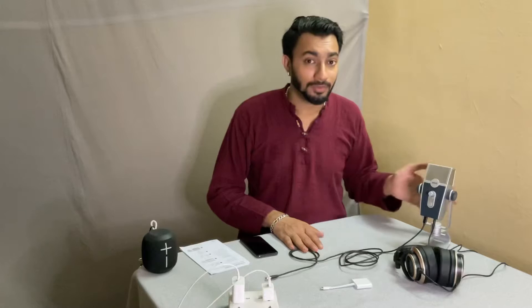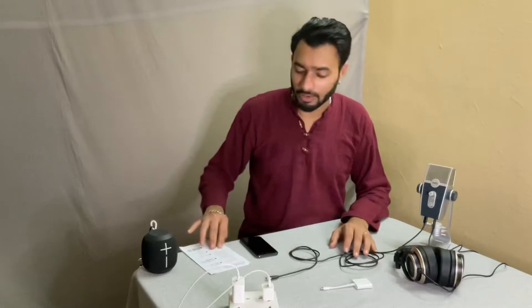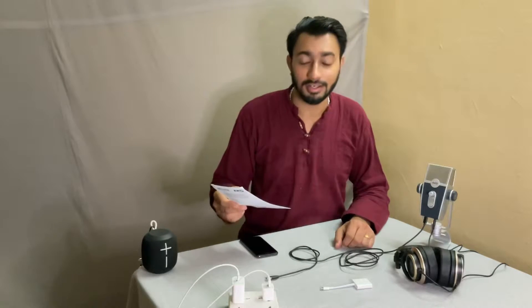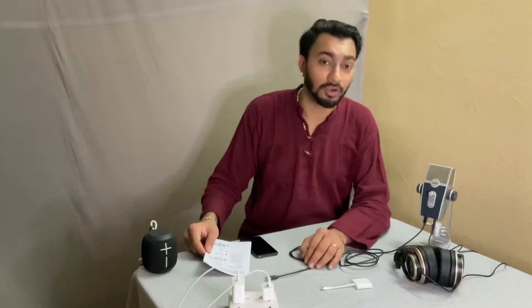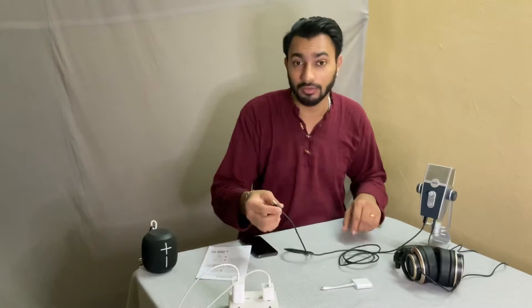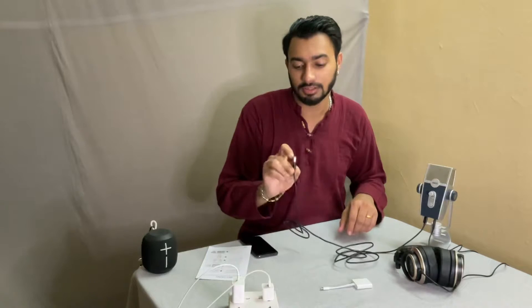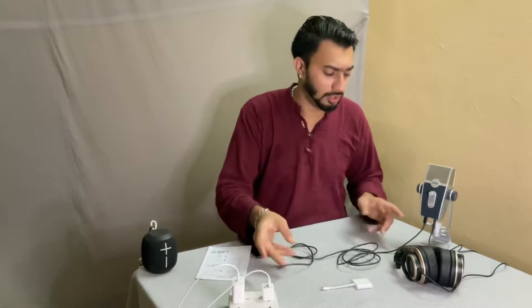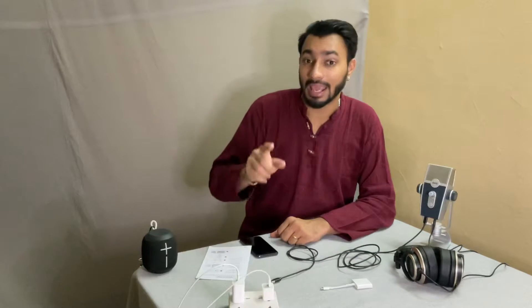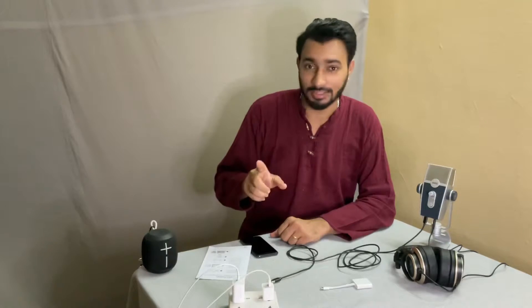When you open the box of the AKG Lyra, you get a few pages of notes and instructions. One instruction clearly states: 'Note — Android mobile devices may require an OTG adapter cable, which may be used in conjunction with the cable provided with the microphone.' This is the cable provided — a regular USB to USB-C cable. It also says for iOS mobile devices you may require an Apple Camera Adapter.